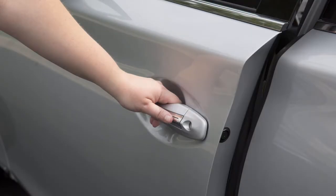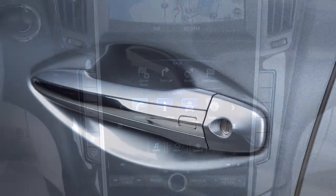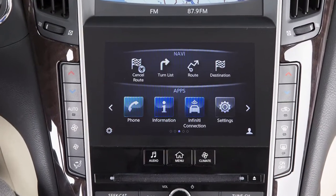To lock your vehicle, push any door handle's request switch once after all doors have been closed.